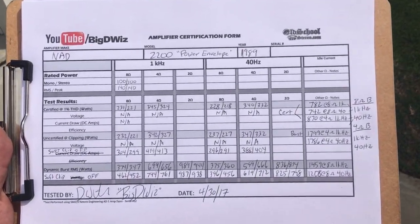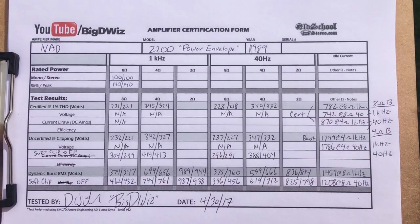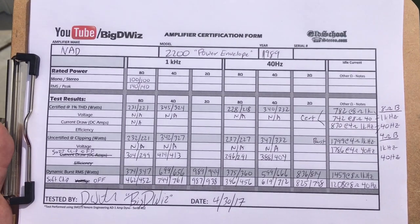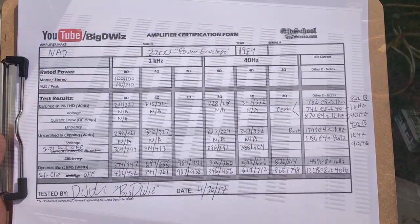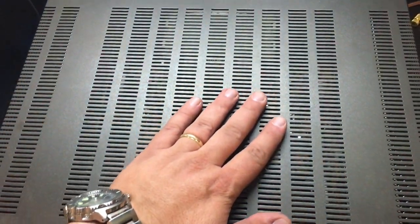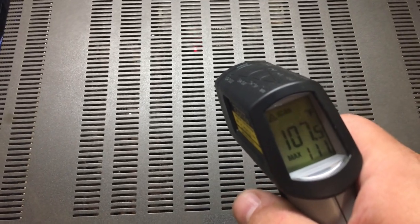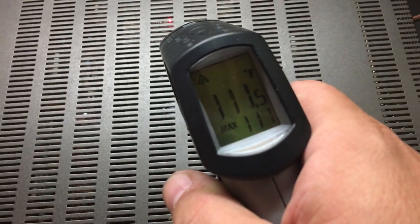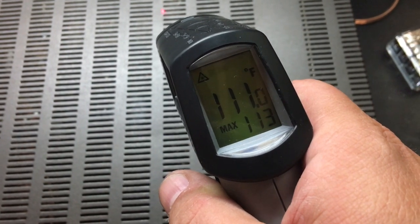Here's the full dyno sheet for the NAD 2200 power amplifier. Pause the video to see all the results. As you can see, this vintage amplifier still performs better than rated in all tests. Quite amazing. After performing the test, I noticed the exterior of the amp was a little warm, so I pulled out the Raytek IR temperature gun to check the temp. I measured 113 degrees Fahrenheit, or 45 degrees Celsius on top, just above the transformer.